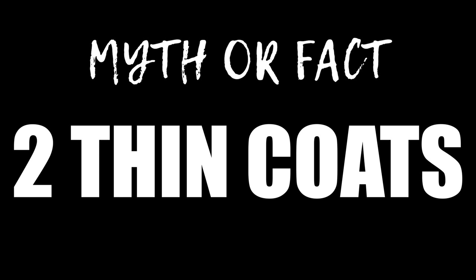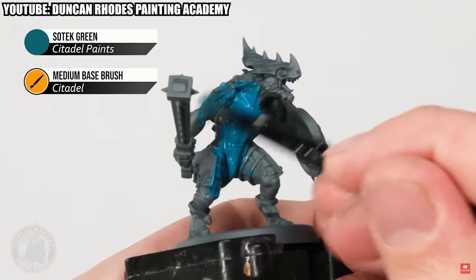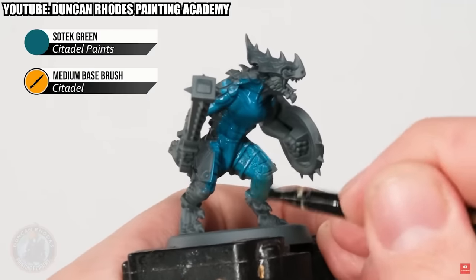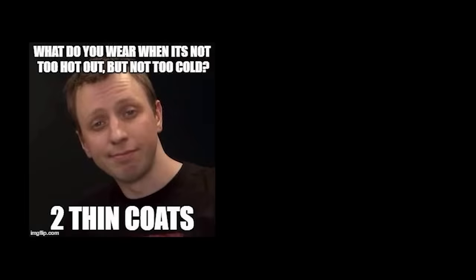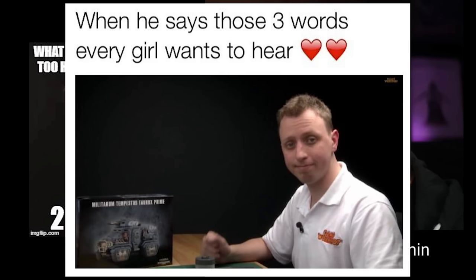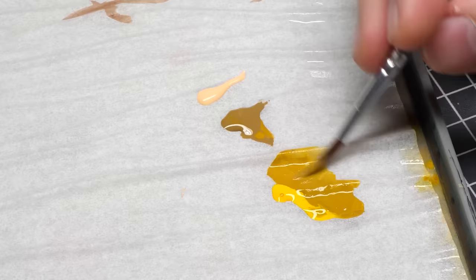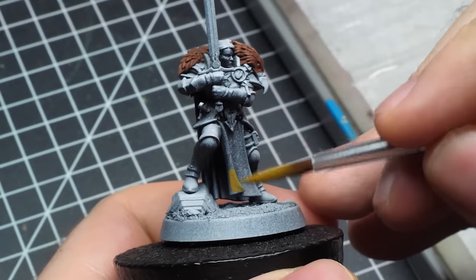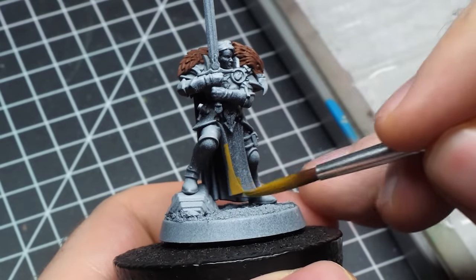Myth or fact: you gotta use two thin coats. This might get controversial, so let me explain before you call me a degenerate. Very often Duncan says that you should use two thin coats to basecoat your minis. It quickly became his catchphrase and people online started sharing this advice everywhere in a half-joking manner. When it comes to basecoating, this advice isn't bad — in fact, it might be helpful for beginner painters. But in isolation, it lacks a lot of nuance.